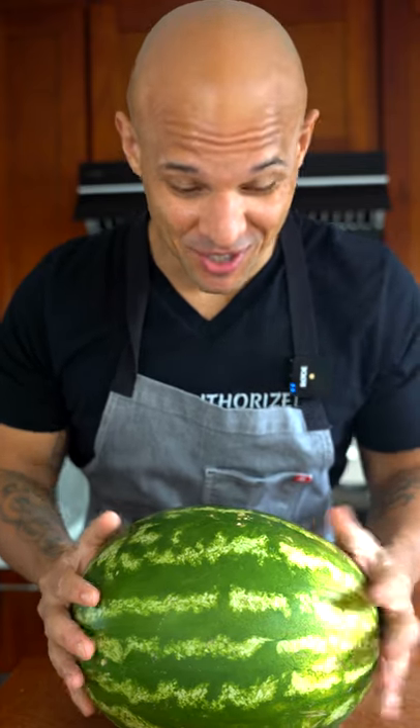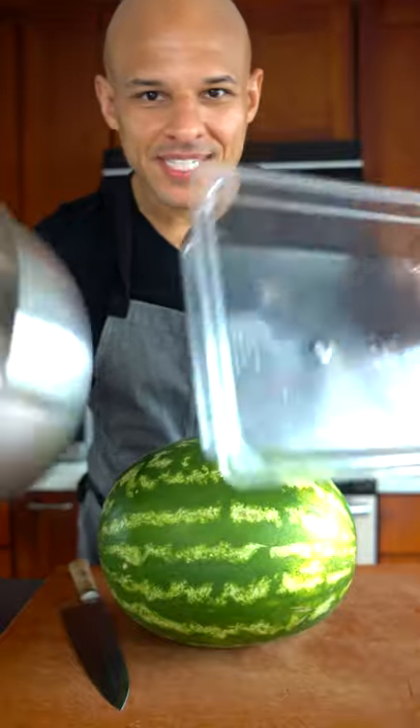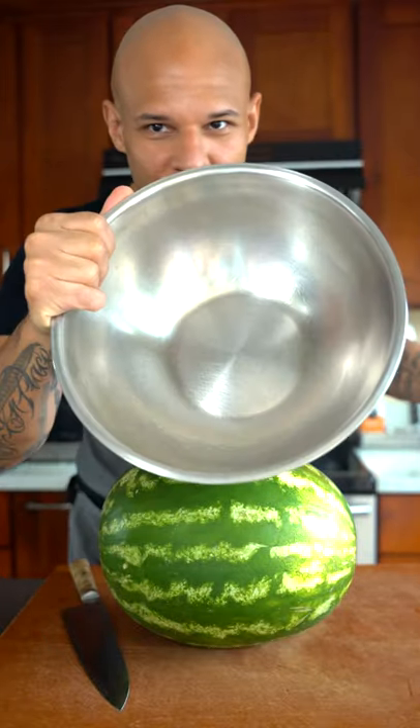Watermelons are really in season right now, so I'm gonna show you how I like to cut mine. First things first, always have a container — a container for the finished product and a container for your trim.